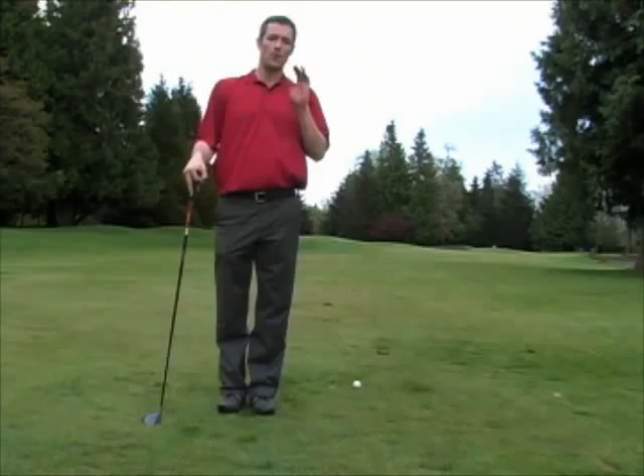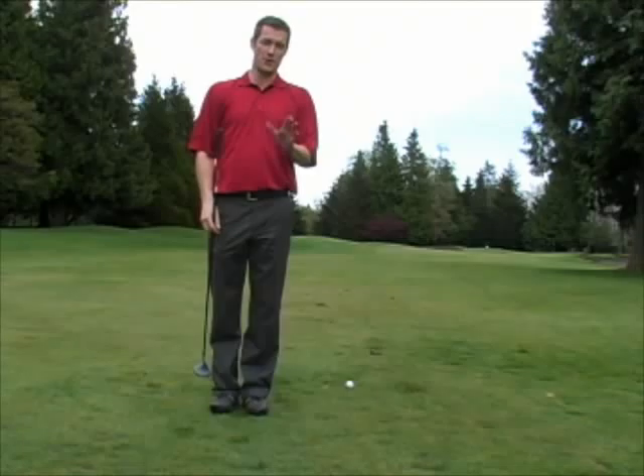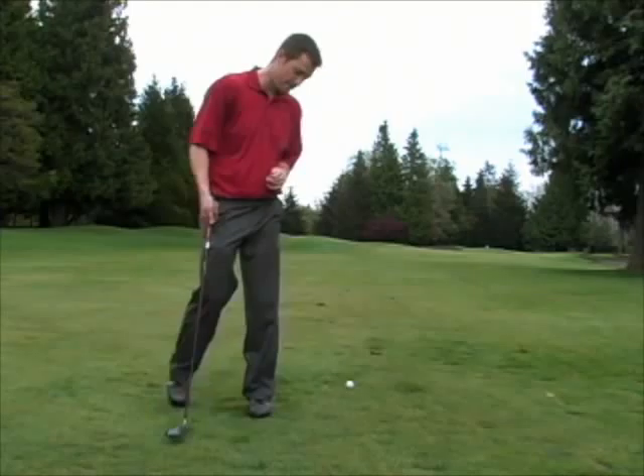Very often when you're on the golf course, you won't hit the ball very well. You'll only get a little bit of contact with the club and the ball will run very quickly and very low to the ground. Now we have a name for this — it's called worm burner. I'm going to show it to you here.